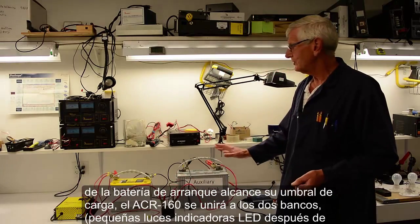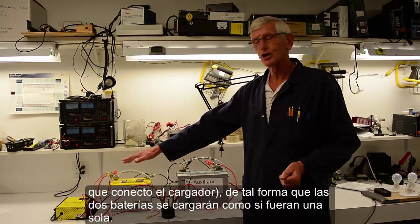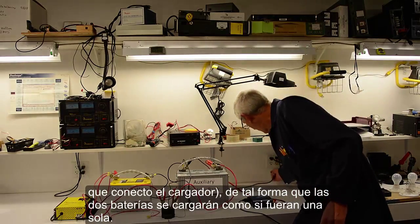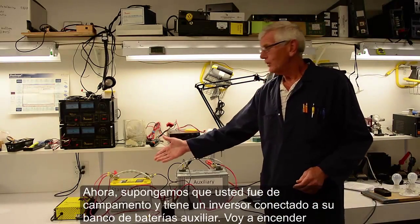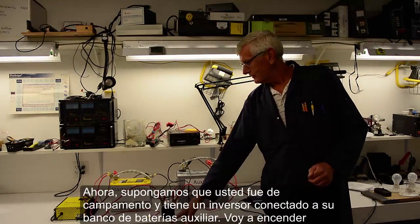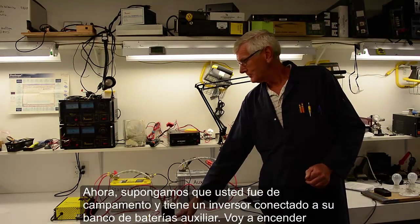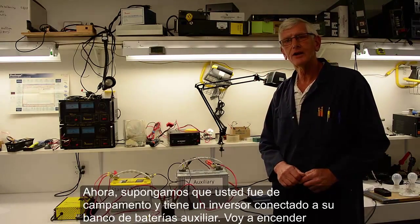If I'm charging the engine — and I'm going to duplicate the alternator charging with the battery charger — what it will do is when the battery voltage rises on the two banks, you'll notice the LED that I've got hooked up here will turn on. Now these two battery banks are connected together.